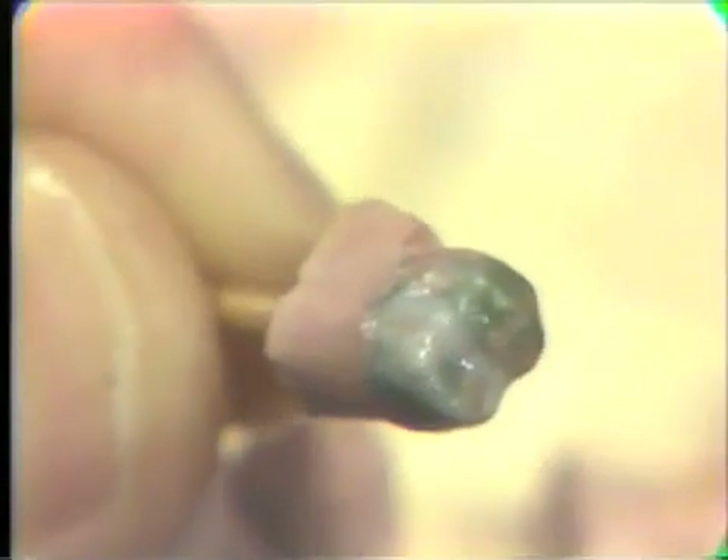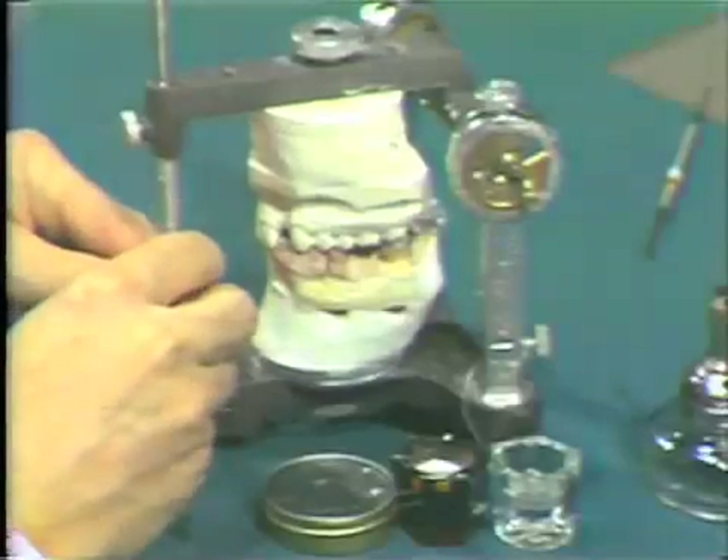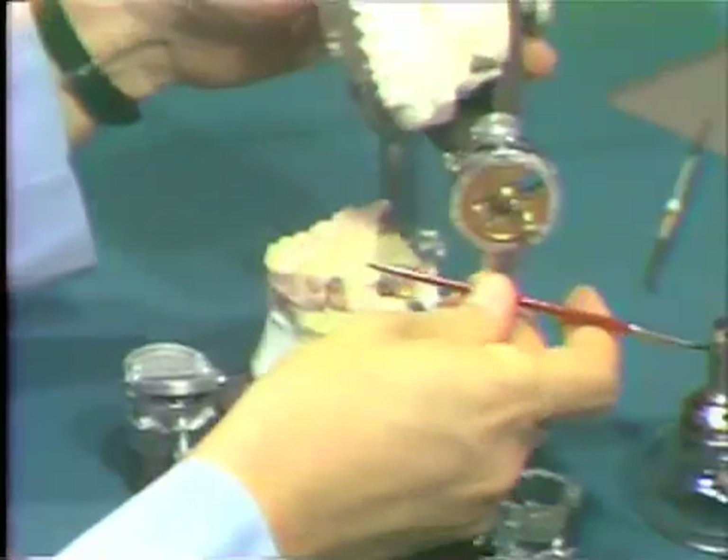A thin layer is placed also on the occlusal surface. A mound of Duralay is placed on this bicuspid in the centric stop area. The articulator is closed, and we pick up the indentation of the maxillary lingual cusp after the Duralay has lost its sheen and gloss. The articulator then is moved from centric relation to centric occlusion, and this long centric is recorded on the occlusal surface of the Duralay mound.